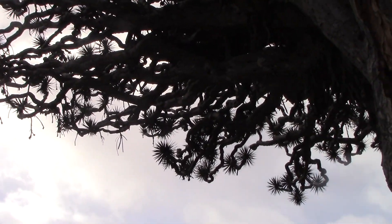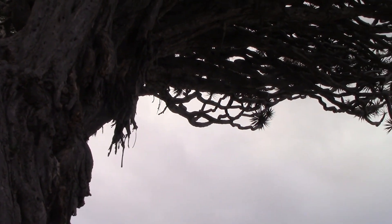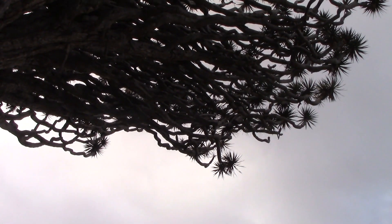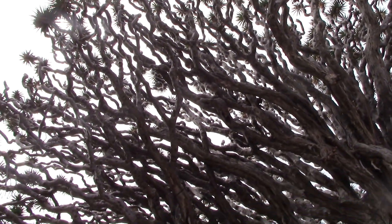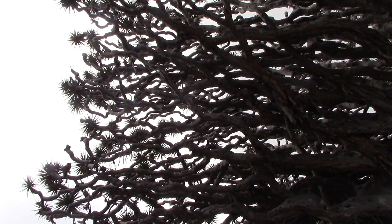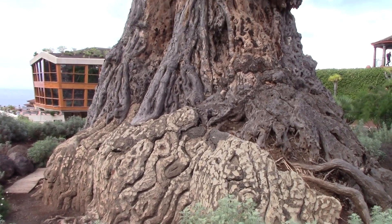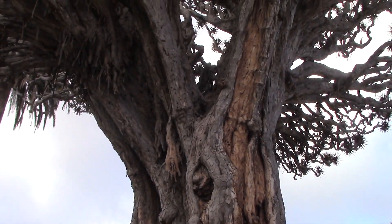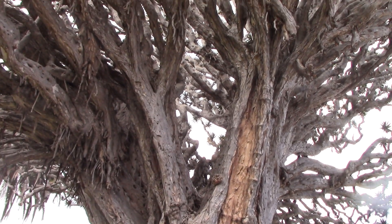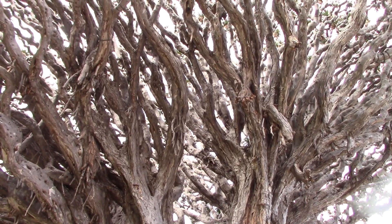The dragon tree is a subtropical tree in the genus Dracaena, native to the Canary Islands, Cape Verde, Madeira and western Morocco. It's suitable for hardiness zones 10 to 12. Its closest living relative is the dragon blood tree from the famous Socotra Island. When the bark or leaves are cut, they secrete a reddish resin — one of several substances known as dragon's blood. Dragon's blood has a number of traditional medical uses, although the resin from Dracaena draco wasn't known in the rest of the world until the 15th century.